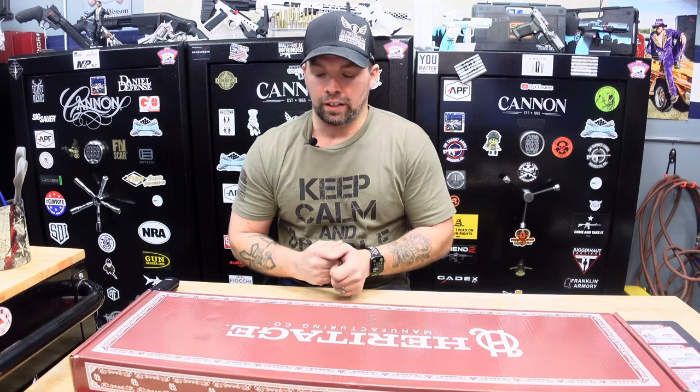This is the Heritage Badlander — a 12 gauge side-by-side shotgun. Heritage is now entering the shotgun realm of the firearms industry, so this is one of a kind. Let's go ahead and get into this unboxing.